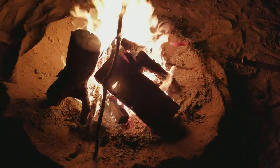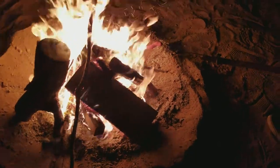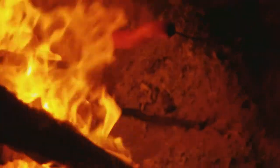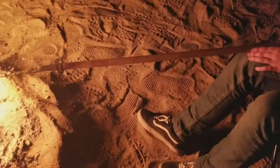Here we go at the fire. This is a video about how to make the best hot dog. Here's the hot dog at the fire. What we got here is a broom handle.